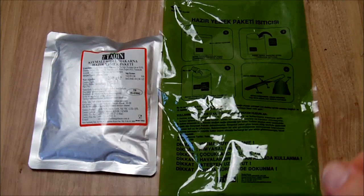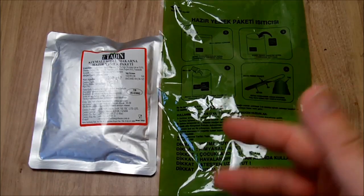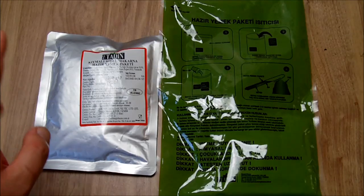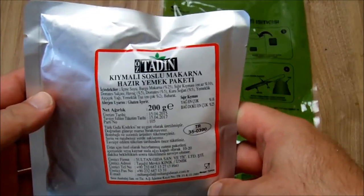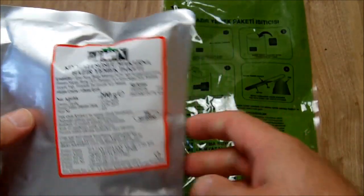Hi, this is Delicious, welcome to an MRE review which will be a little bit special, because this is not the whole ration, single meal or 24 hours, but it's only an entree. I decided to do this because this is something quite special — I haven't seen this kind of ration in a video. This is the review of the Turkish army MRE, and this is the pasta with tomato sauce and beef.